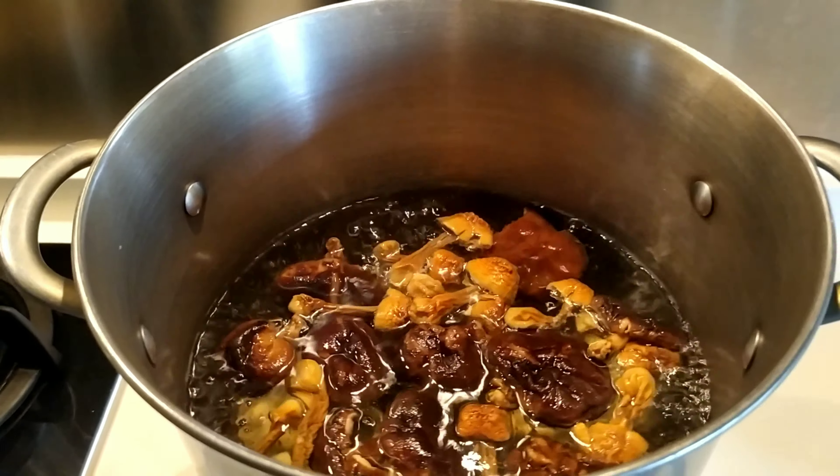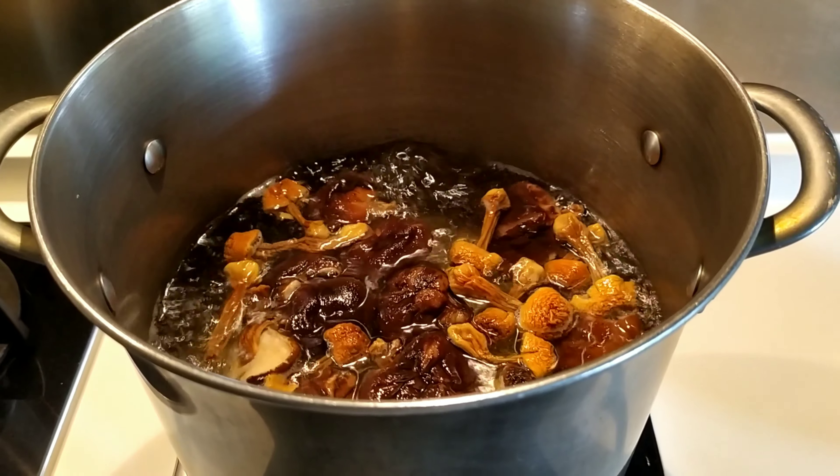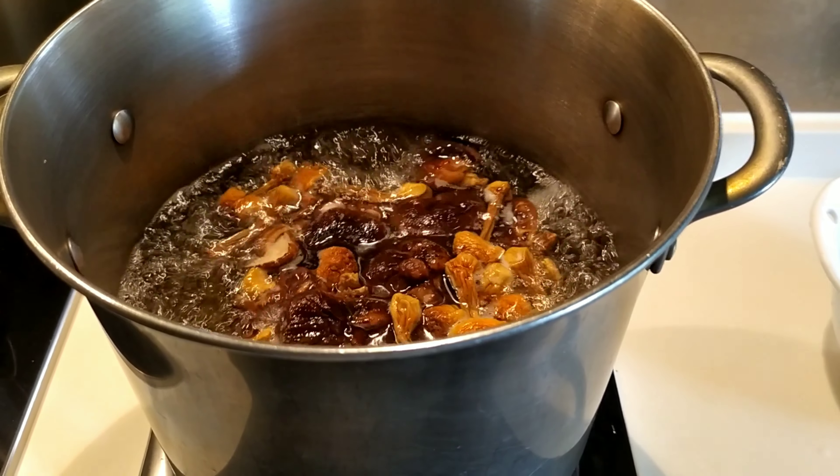The soup should become brownish in color. So we let it cook for 1 to 2 hours.